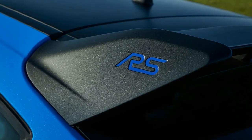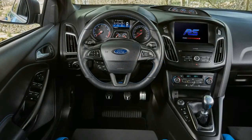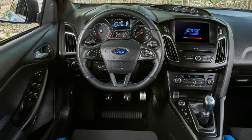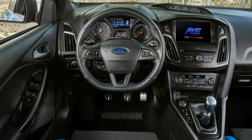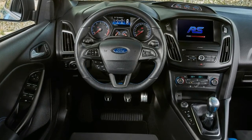With the previously mentioned M375 upgrade equipped, the Focus RS was able to shed 0.2 seconds off its 0-60 time, en route to the same 165 miles per hour top speed.